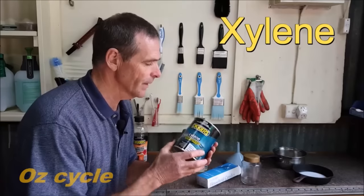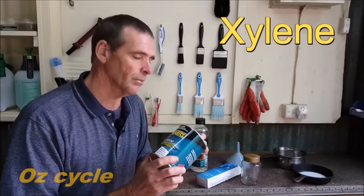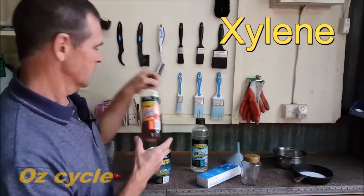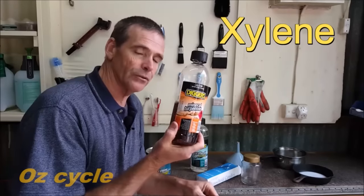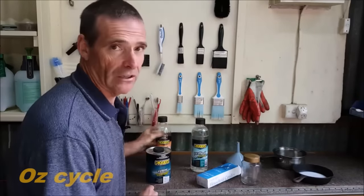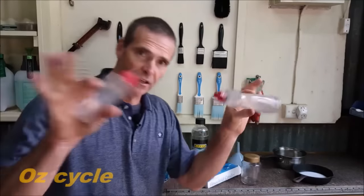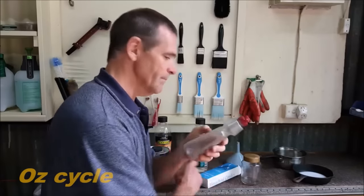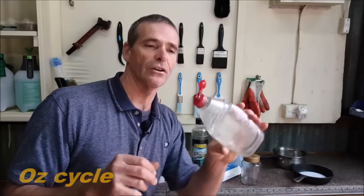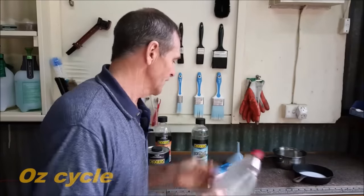Then you'll need xylene. Xylene is the medium which it's all going to float in. You can get xylene at the hardware store in the paint section or at a paint shop. If you can't get xylene where you live, you can try mineral turpentine — it will work, but it's not as good, not as quick acting, and doesn't dry as efficiently as xylene on your chain. Lastly, you'll need small squirty bottles to apply it to your chain. This dishwashing liquid bottle I no longer use, so I'm using it to put the liquid wax in to apply to the chain.